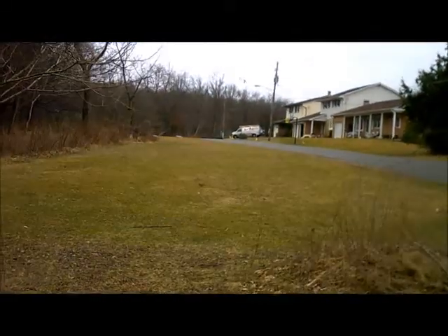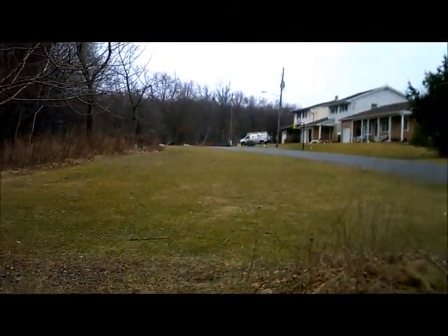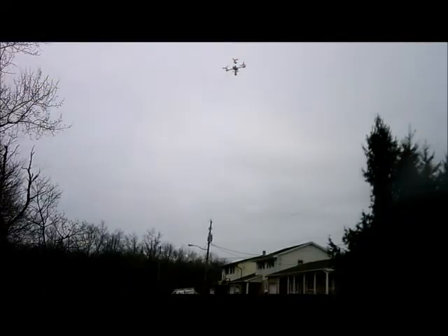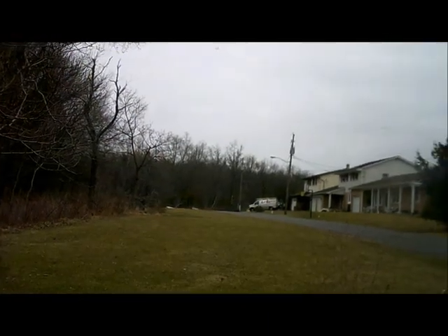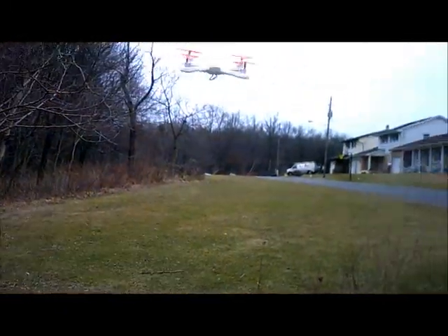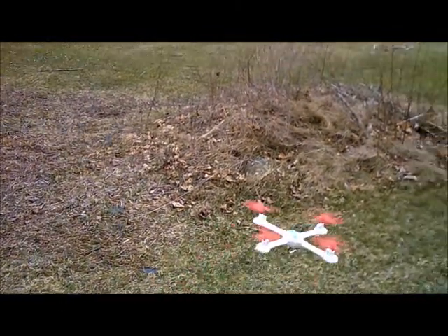Coming down — I'll have to see a little bit more before I make a conclusion. But it seems to have less power, less thrust. Because as I was throttling down, it got pretty close to the ground there. It is flying well with these. It hasn't screwed up its ability to fly.